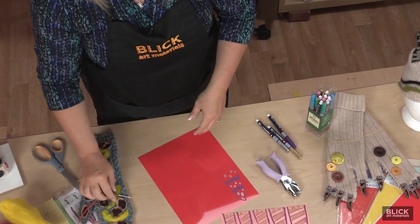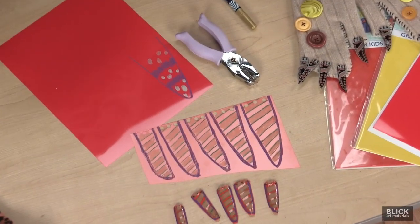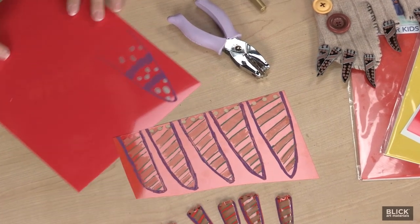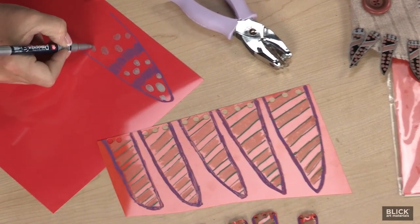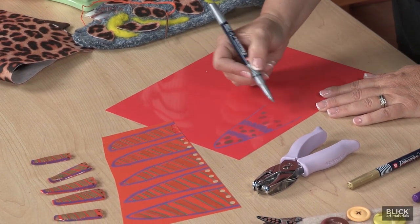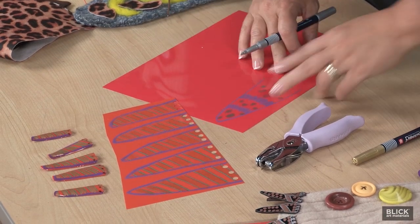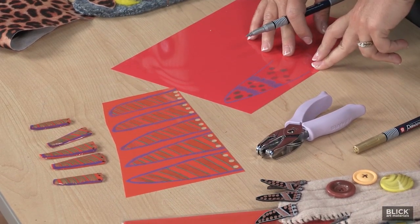I like to use a contrasting color so the stitching becomes part of the design. Finally, we'll make the monster claws. On a piece of shrink film, using permanent marker, draw claws and color them in. Metallic markers really make the claws pop. You can add polka dots, leopard striping, or faux fur designs.